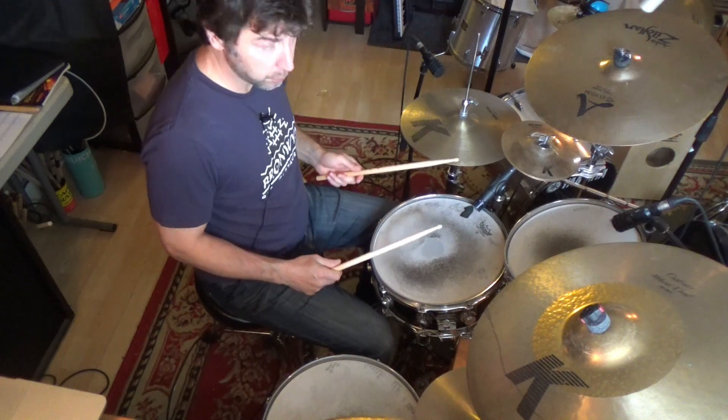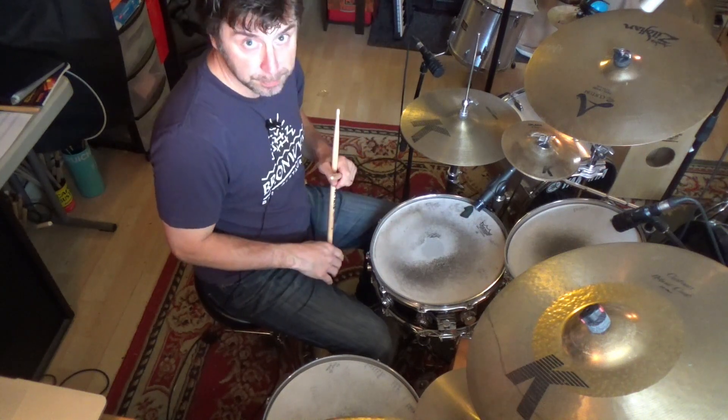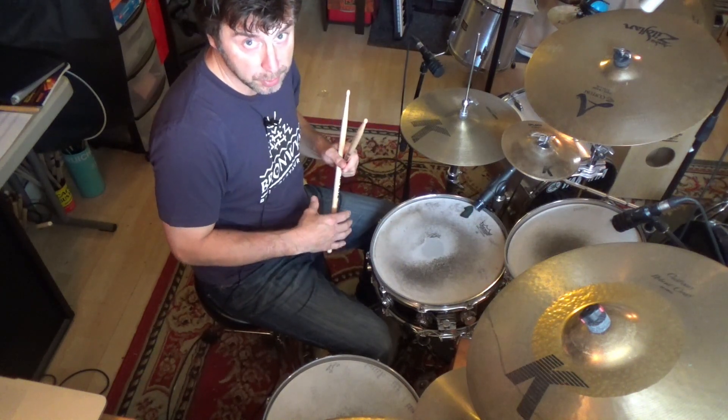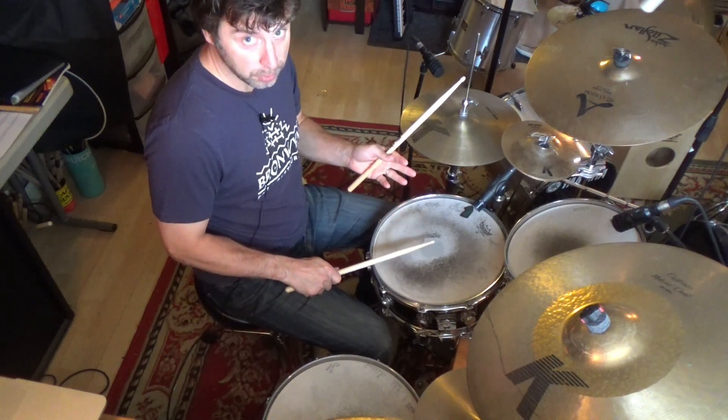I want to stress that I'm also using full strokes when I'm playing the exercise right now, so I'm letting the stick have as big a rebound as it possibly can, as opposed to getting the stick stuck down near the drum head.